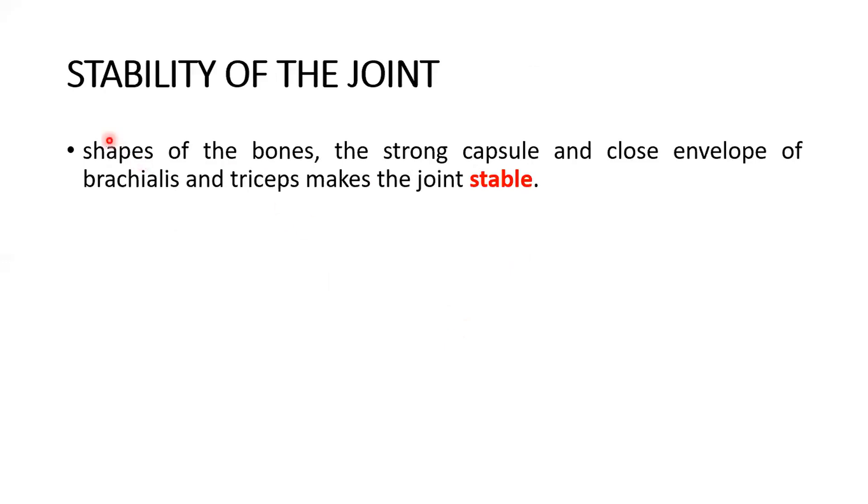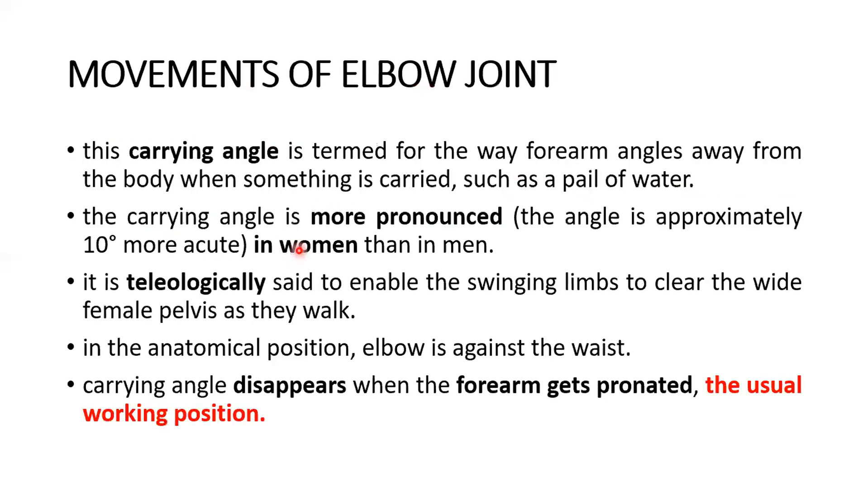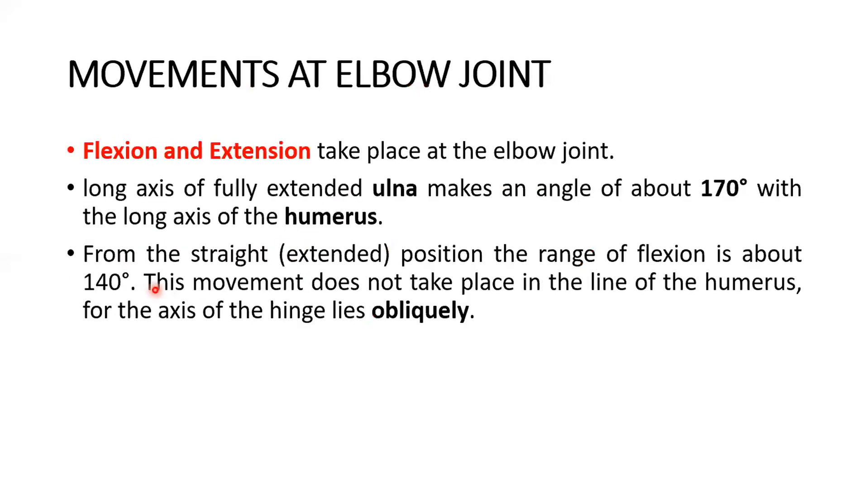The elbow is a very stable joint due to the shape of the bones, the strong capsule, and the close envelope of the brachialis and triceps. Flexion and extension take place at the elbow joint. The long axis of the fully extended ulna makes an angle of about 170 degrees with the long axis of the humerus, and the range of flexion from the extended position is about 140 degrees.